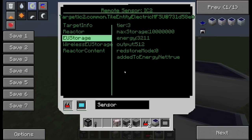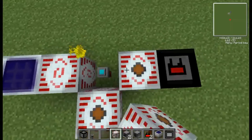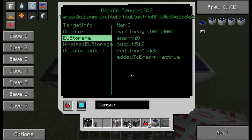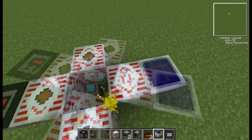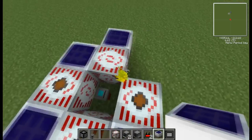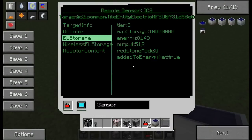If I go here again and into EU Storage it now shows the amount of energy it has. Every single time you load it up it refreshes to the latest stats — I'm not sure how to make it automatic. If you've got more than one thing you just use the left and right arrows, so it goes around. With the mass fabricator surrounded on all four sides, you go to EU Storage and it goes next, next, next. Each one is at a different power level, so you can go back and forth — pretty cool.